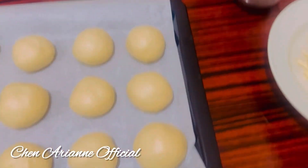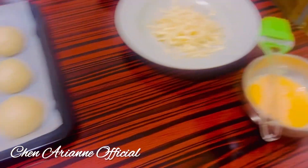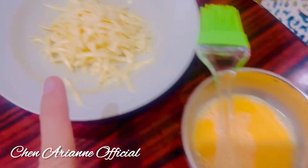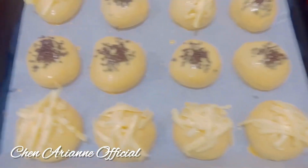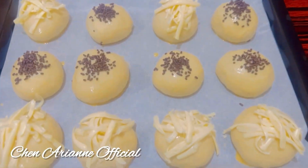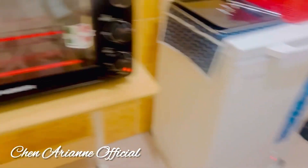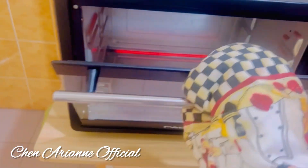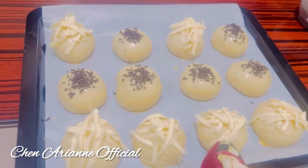Hi guys, today's my vlog — we make 30-minute dinner roll buns with toppings: cheese and chocolate rice. I brush egg on top, and then I'm ready for the toppings — cheese and chocolate rice. I already preheated the oven. We cook at 200 degrees Celsius for 10 minutes. Time to put them inside!